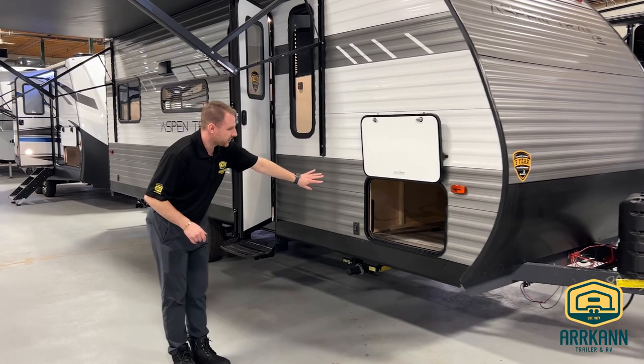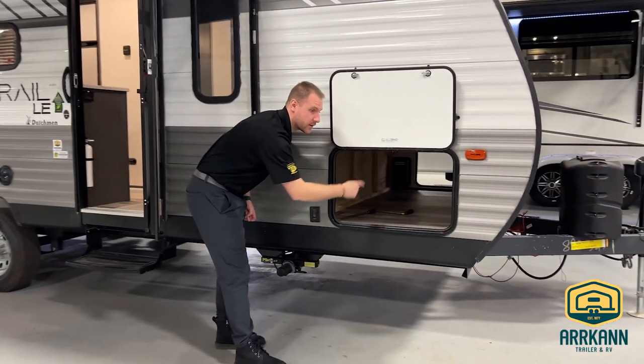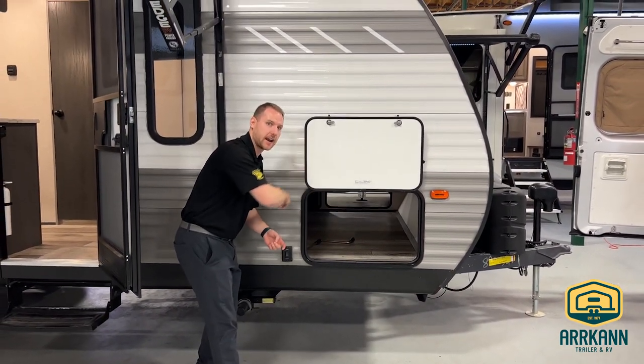Big pass-through storage on this one will run all the way to the other side, and both doors are going to be the same size, so you're not going to have to worry about sliding stuff in and not being able to get it out on the other side.